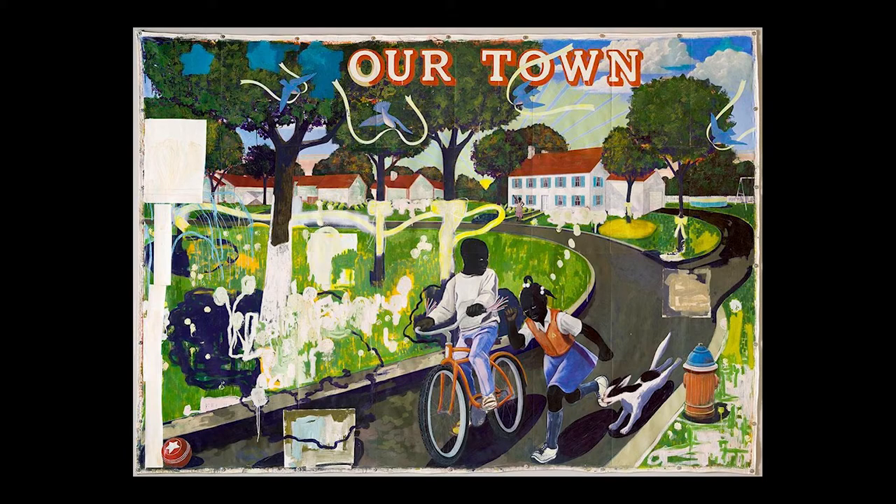Despite a long struggle, African American artists have broken down many barriers, encouraging Americans to unite. How can you be a part of that effort to make sure all people, despite differences, are treated equally in your community?